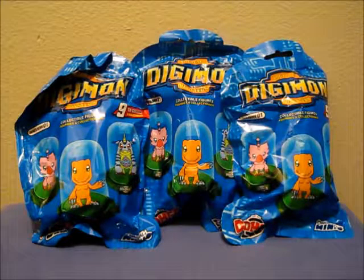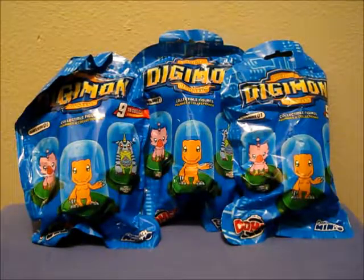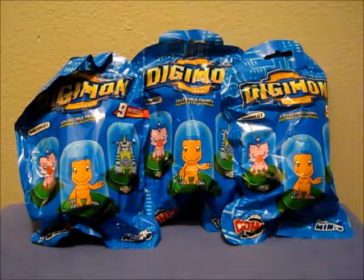Welcome back everybody! Little Fish here with another Blind Bag Review. Today I have three more Digimon Digital Monster Original Minis Domes to share with you guys. I will leave a link below to my first opening of this Series 1 collection, released by Zag Toys.